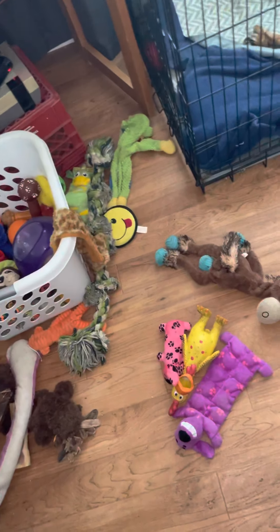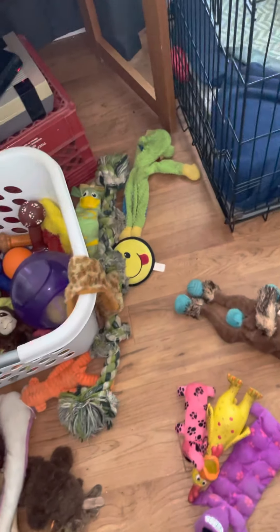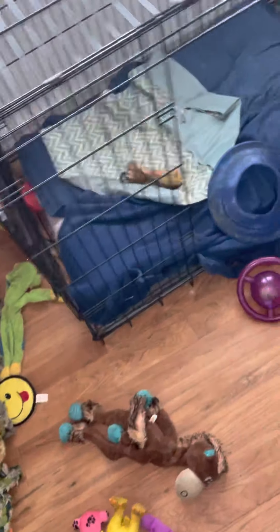Doggo's been playing again, just like any child. He has an incredible knack for making a mess.